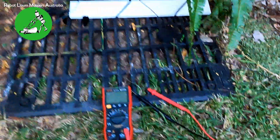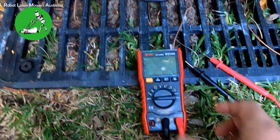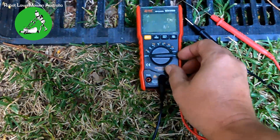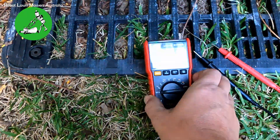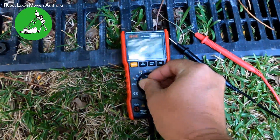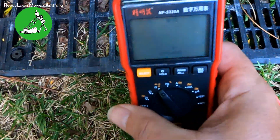Let's go back to the base station and I'll show you with a multimeter exactly what I'm talking about. I have an NF-5320A multimeter — you can buy these on our website. I'm going to set that to the ohms scale.